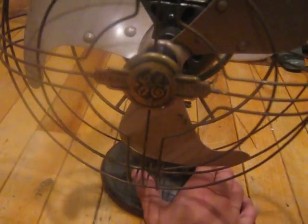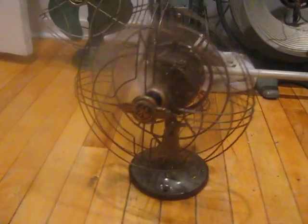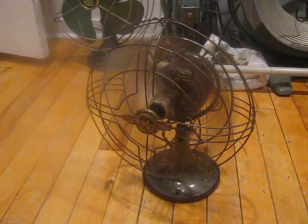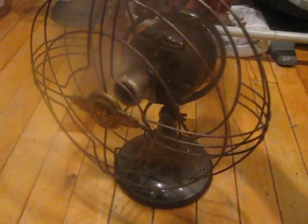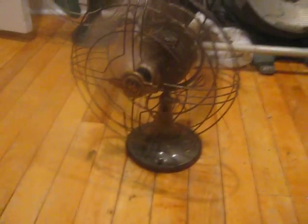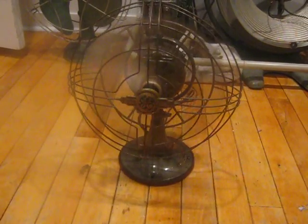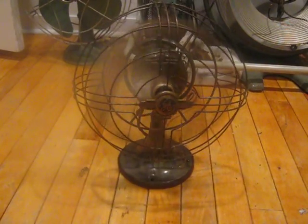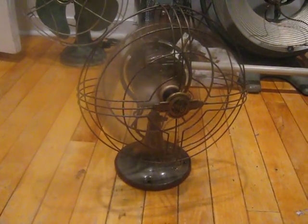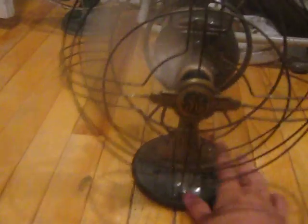I will start it up on its one speed — it blows a lot of air. I will enable the oscillator here. And off.